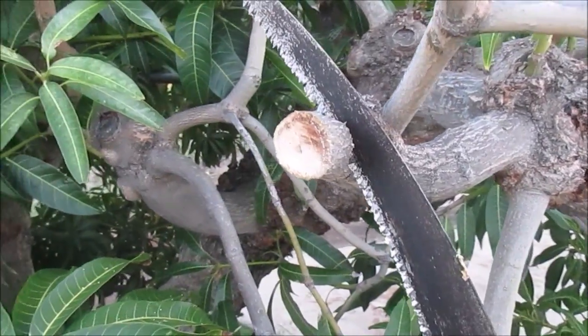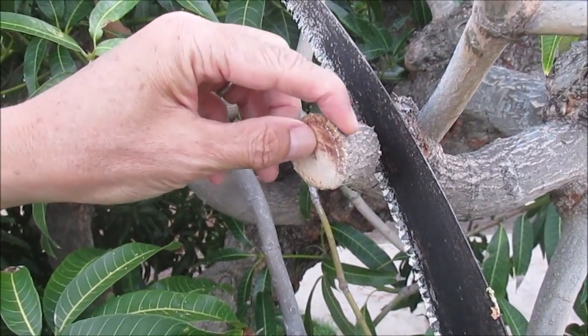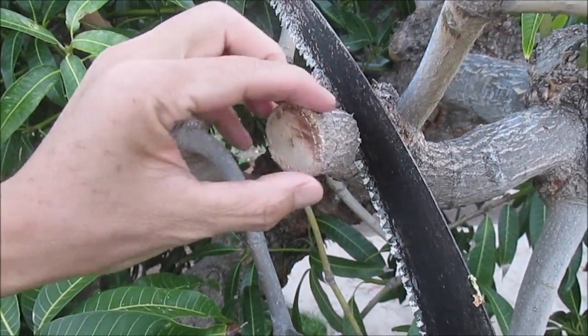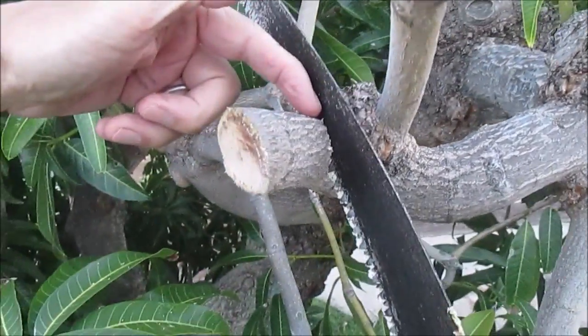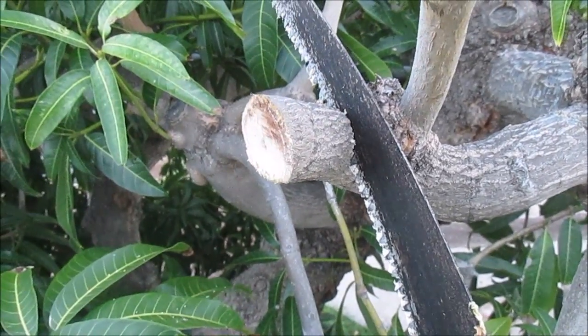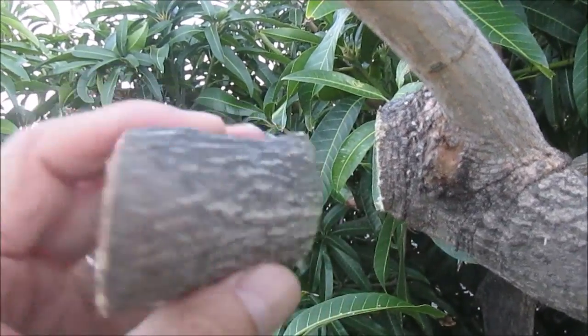I'm going to go ahead and remove the rest of this Mapulehu variety — just this little piece here — and remove the branch beyond to make sure all of the grafted material is off of this tree. There, now it's totally removed.